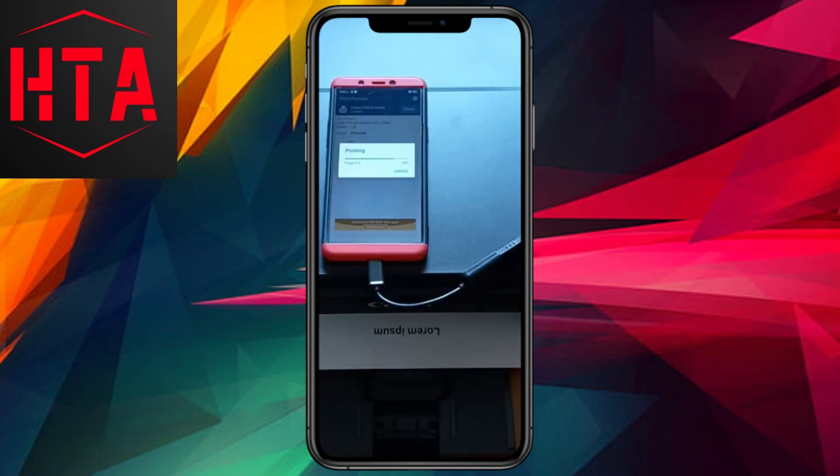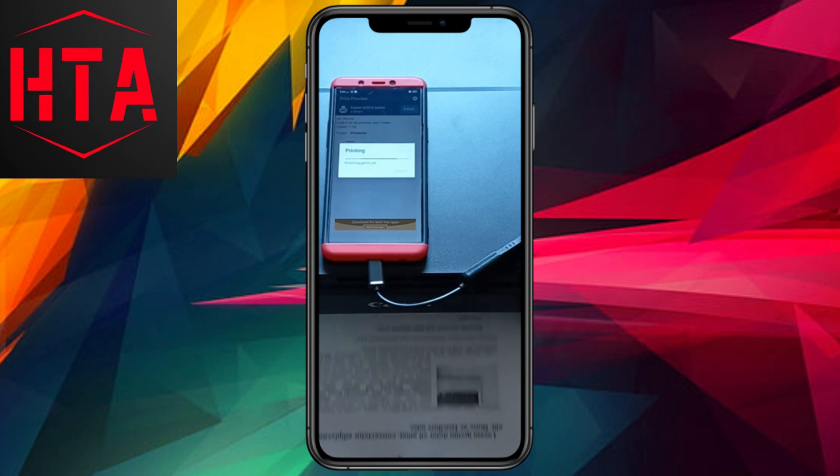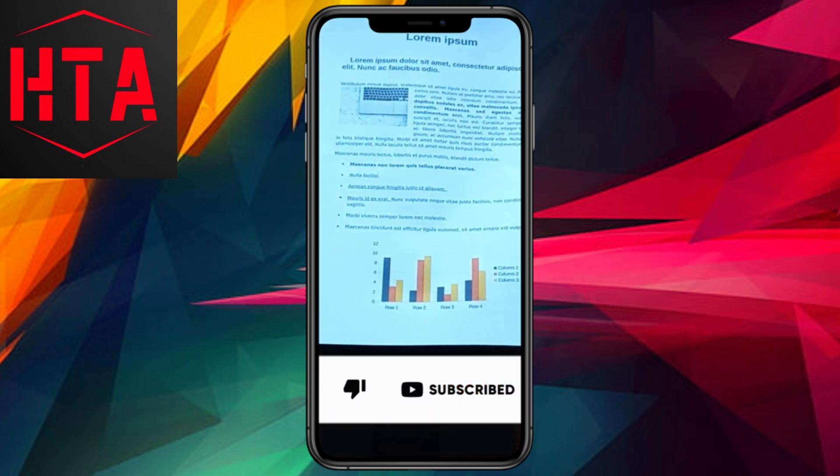With all the settings configured, tap the print button to dispatch the print job to the printer. Witness the printing process commence on the connected Canon printer. And there you have it, folks.